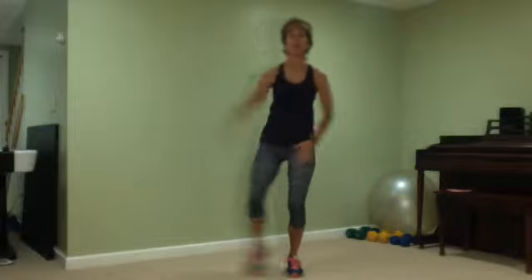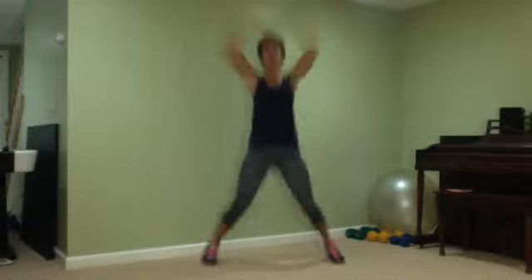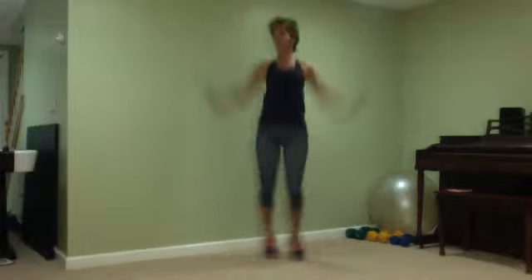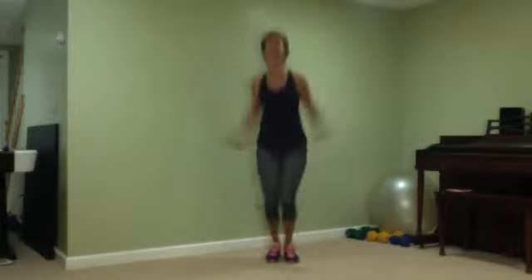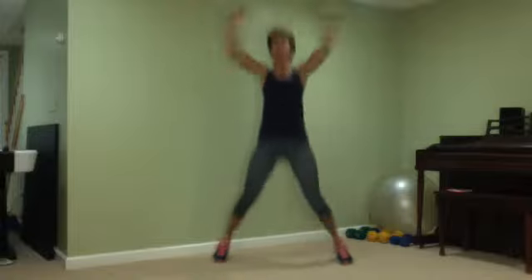Into a jumping jack. Go low for your jack. 30 seconds — keep topping those knees. Push, pull those arms out — out, out, out.